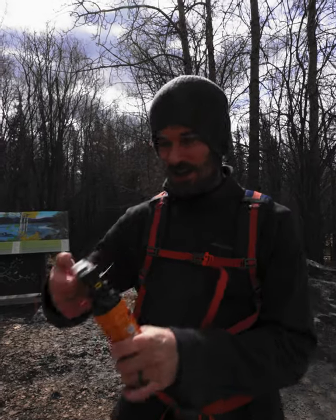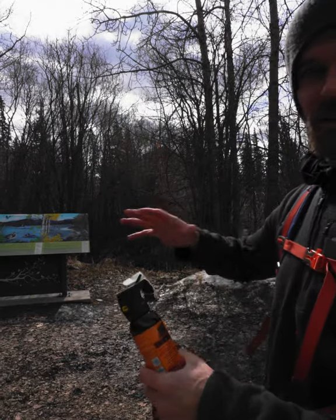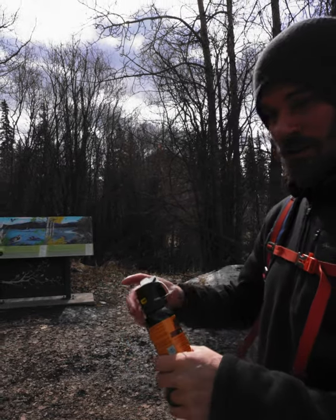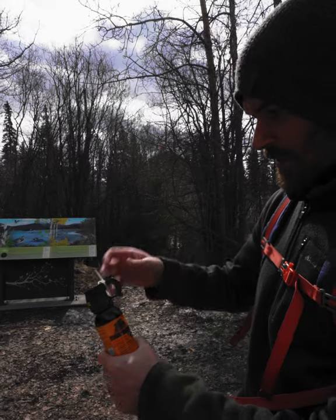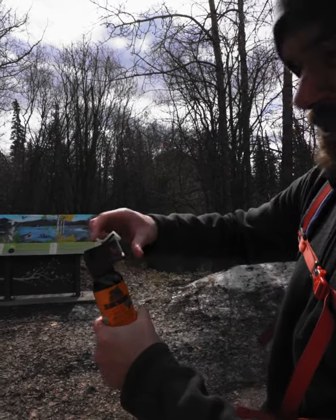First things first, you got this clip here. So if you do see a bear coming at you, or is not going away, or you feel threatened, this just pops off like that. Super easy. Just a safety thing so you don't press this by mistake.